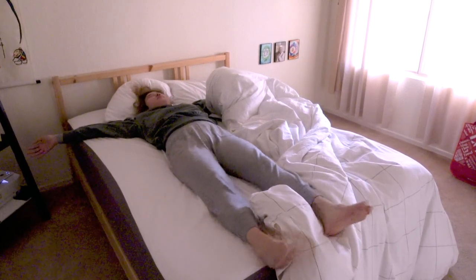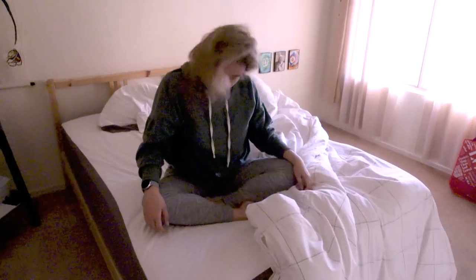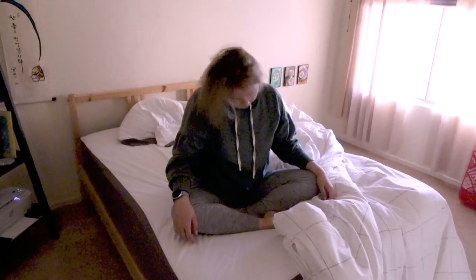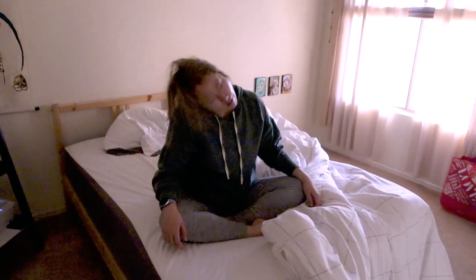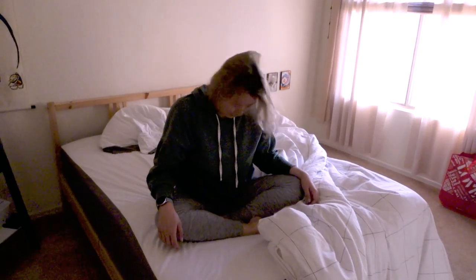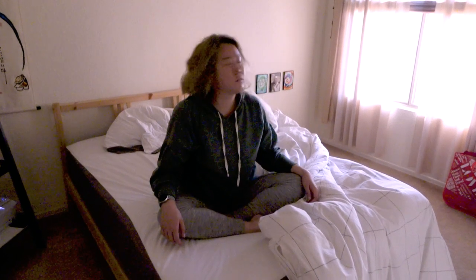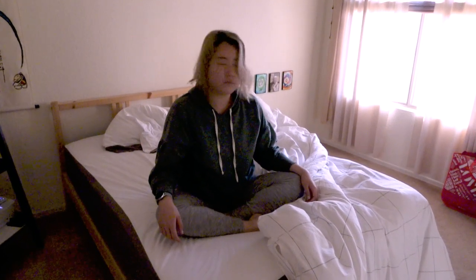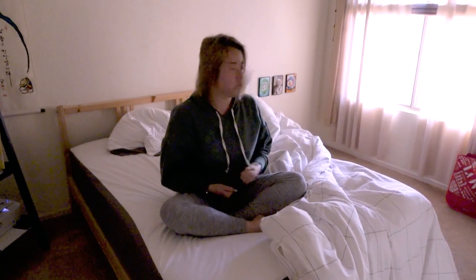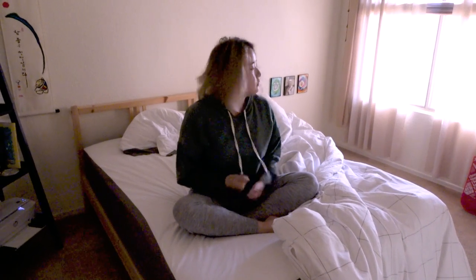Moving the neck side to side helps get my spinal fluid moving too. I easily get tense in my neck and shoulders so I need to work that area a lot. Neck rotations are a tried and true way to loosen that up easily and quickly. I also like to do some brainwave vibration to help more with my neck and shoulders. The abdominal tapping helps me get grounded in my body, while the shaking helps my neck and shoulders release and my brain to clear and wake up.